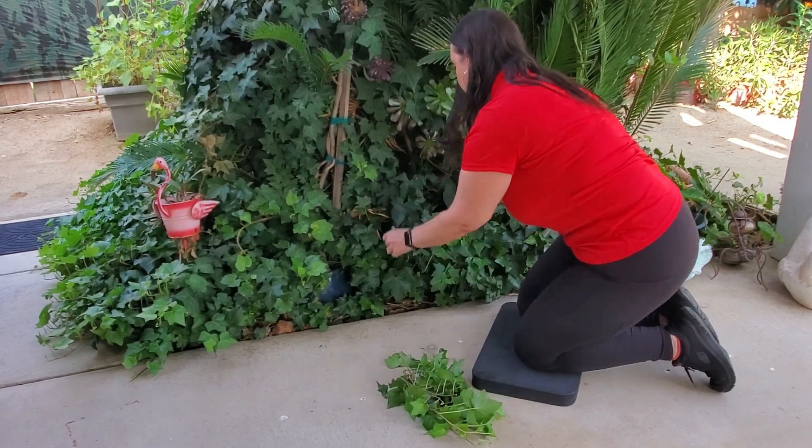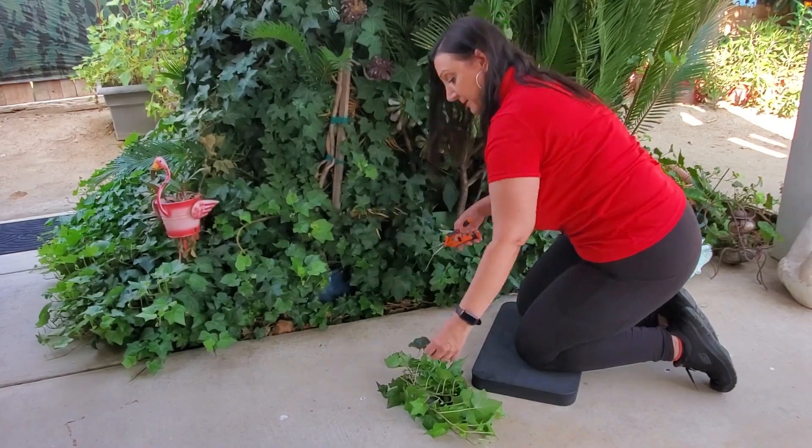I definitely recommend it for all your gardening needs or anytime you need to be on your knees. I was sent this from Sleek Garden to evaluate and I love it — it really works great. Thank you so much for watching and I hope you found this video helpful.